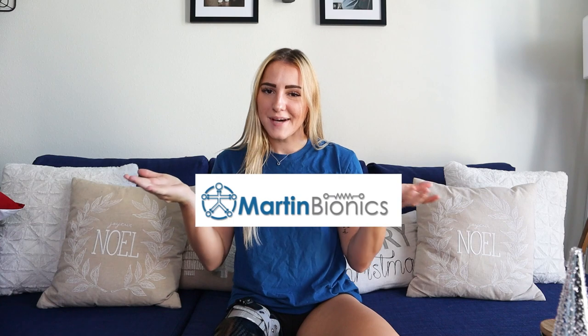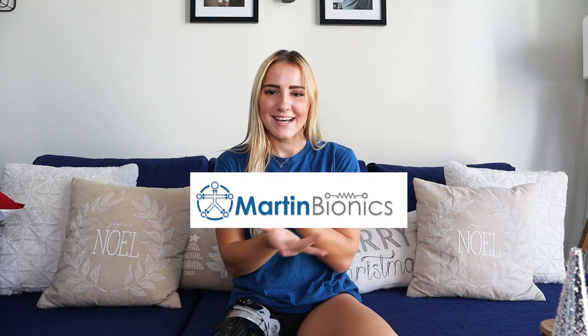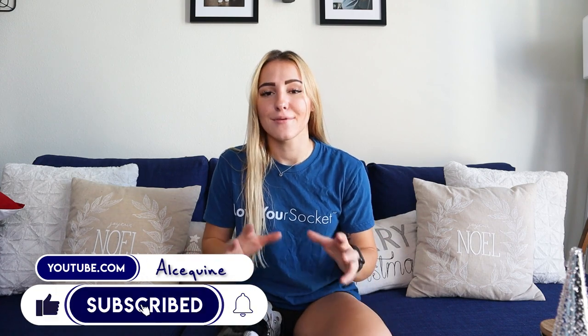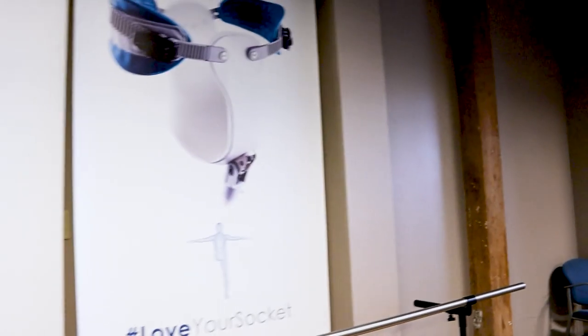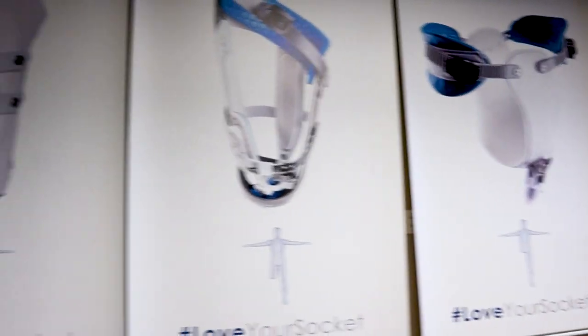Today's video is all about Martin Bionics. As you all know, I'm an amputee. I've been an amputee my entire life and I recently just got connected with Martin Bionics because they have come up with a brand new socket.